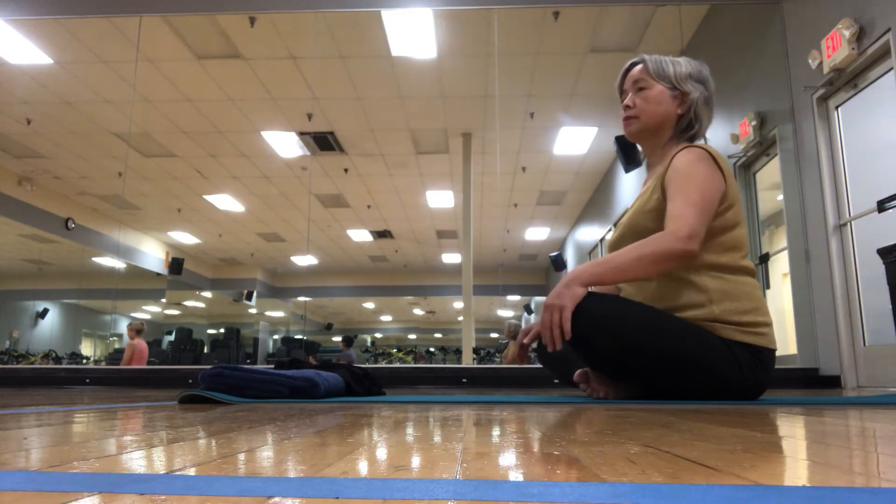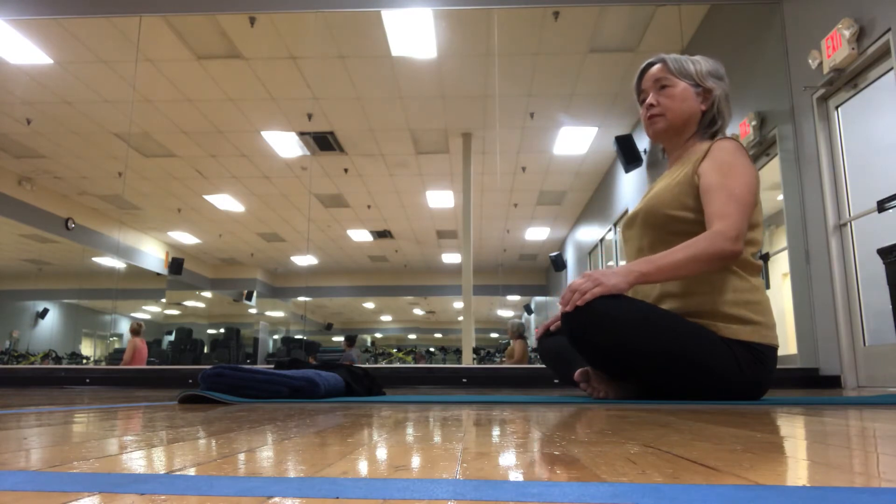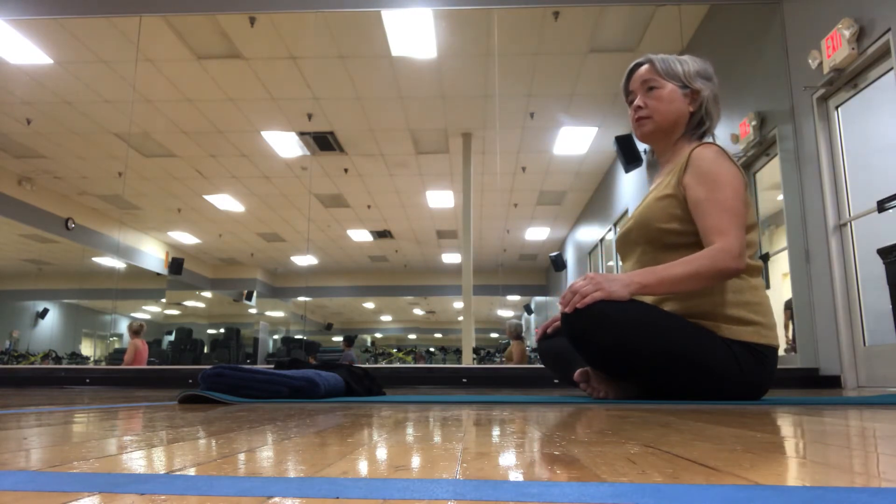And then let's take our shoulders up to our ears, to the back wall, and down. This time let's do it with our breath — on the inhale.